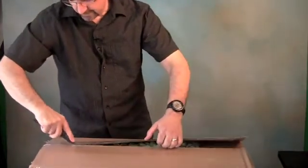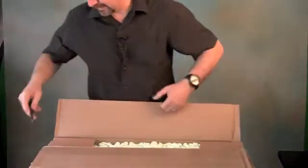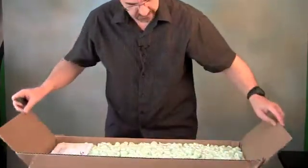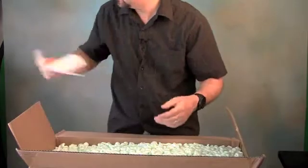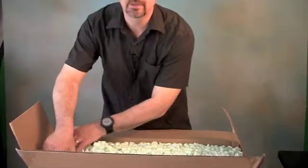Wrapped very well. Thick packing tape, more than usual. Here's the invoice packing slip. Lots of peanuts.